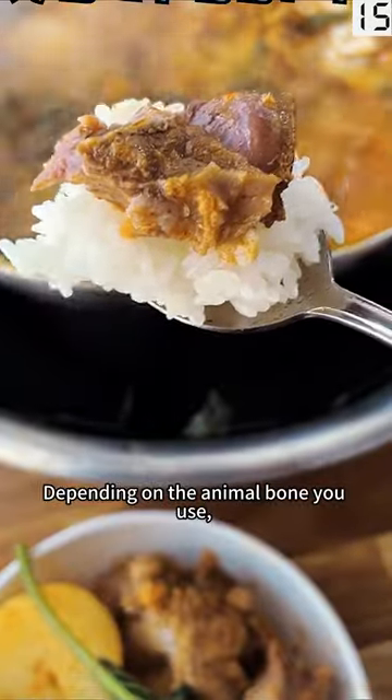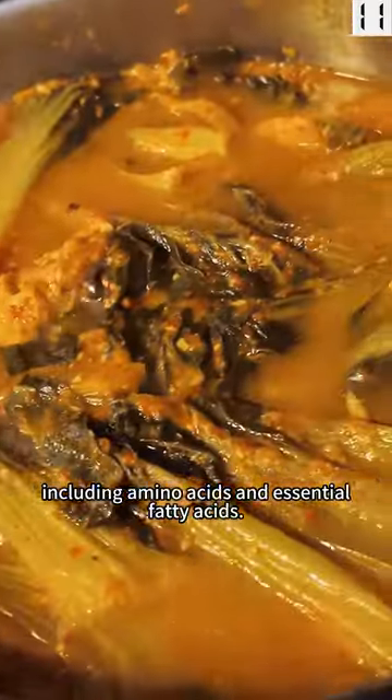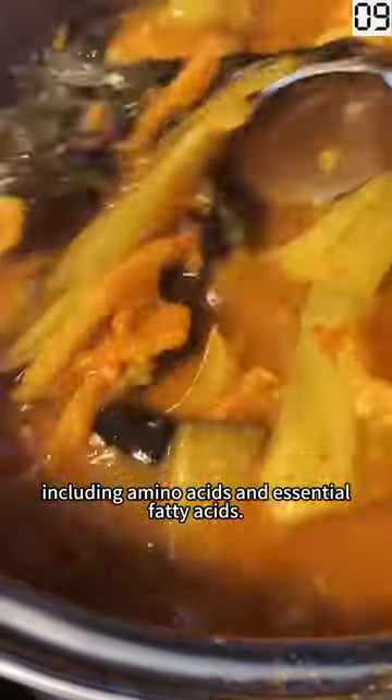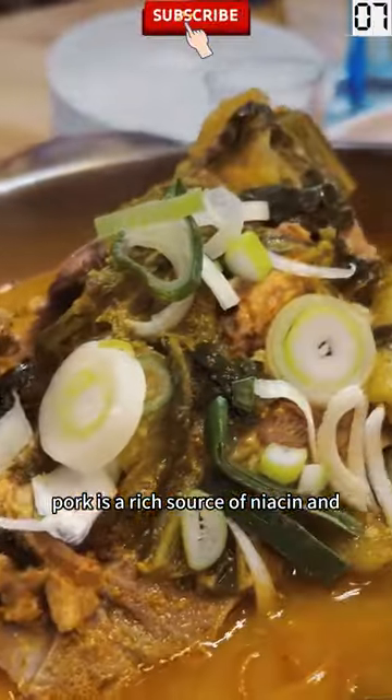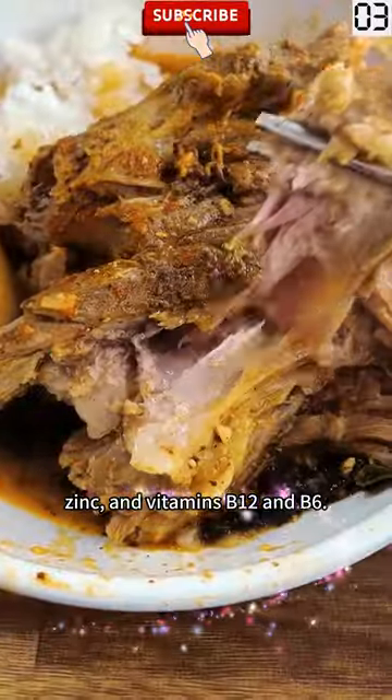Depending on the animal bone you use, bone broth can be rich in minerals and vitamins, including amino acids and essential fatty acids. We know that pork is a rich source of niacin and thiamin, as well as selenium, zinc, and vitamins B12 and B6.